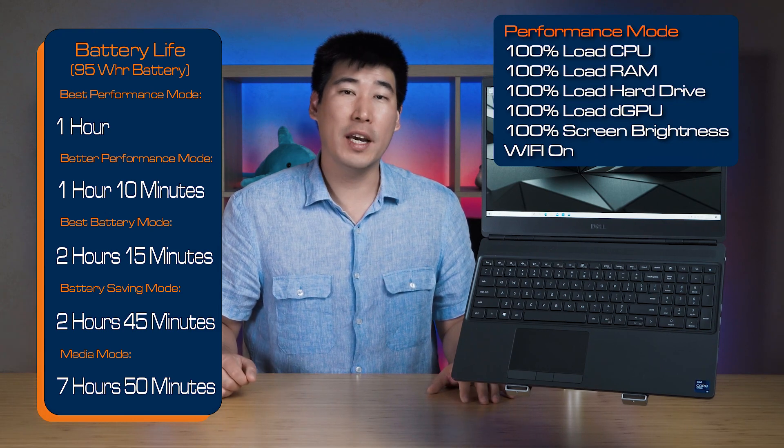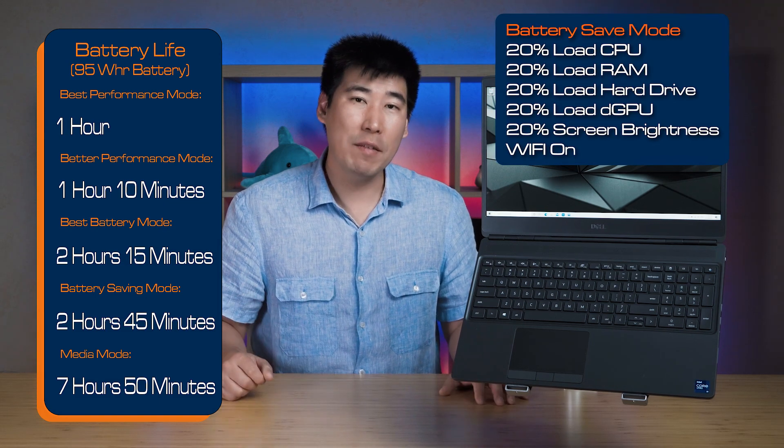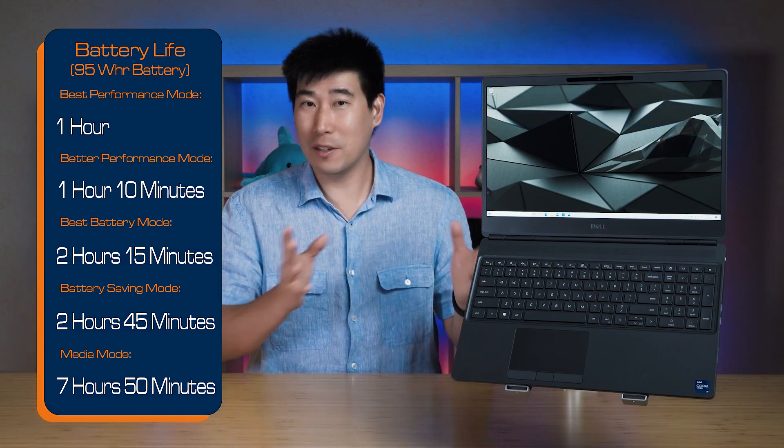I performed my battery life test on this unit, which is configured with an i9, testing in five different modes. In best performance it managed one hour; better performance, one hour and ten minutes; better battery life, two hours and ten minutes; battery saving mode, two hours and forty-five minutes; and in my media mode, seven hours and forty minutes. The battery life is not great, but that's expected for a mobile workstation — they're more of a desktop replacement, though you can still take it to a cafe for a quick presentation before needing to find mains power.